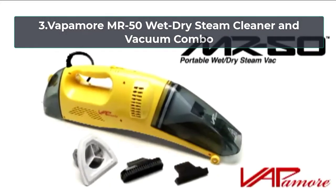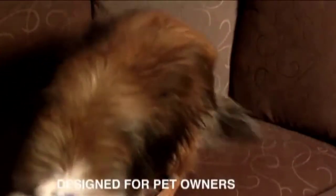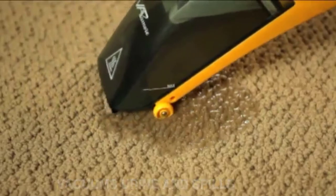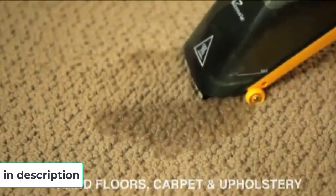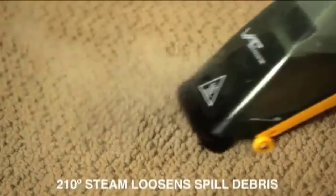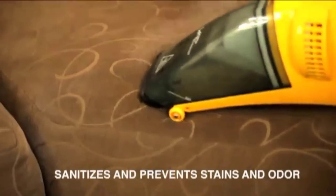At number three: the Vapomore MR50 wet-dry steam cleaner and vacuum combo. For spot cleaning of targeted areas, this vacuum mop combo from Vapomore is ideal for tackling upholstery and small spaces in the home, the car, and beyond. The machine produces 210-degree Fahrenheit steam via the 1300-watt water heater to combat spills, stains, and odors from carpeting, furniture, curtains, car upholstery, and more.